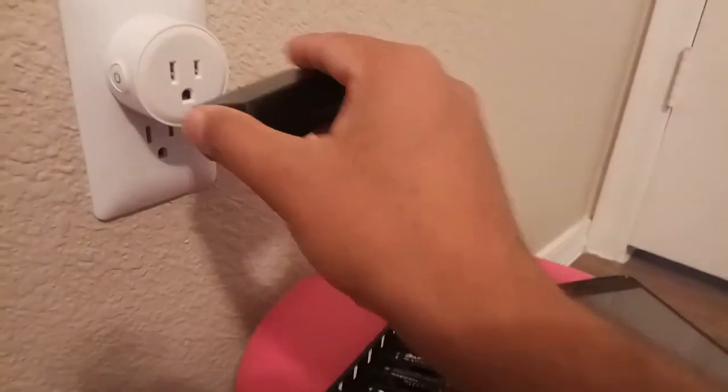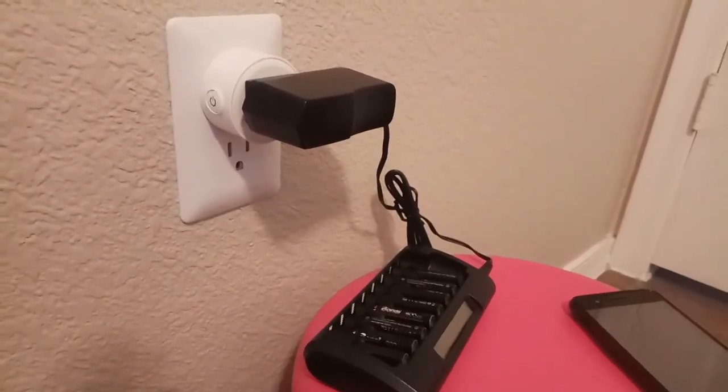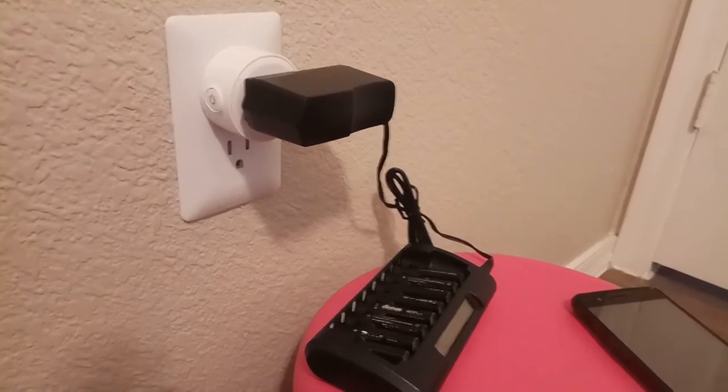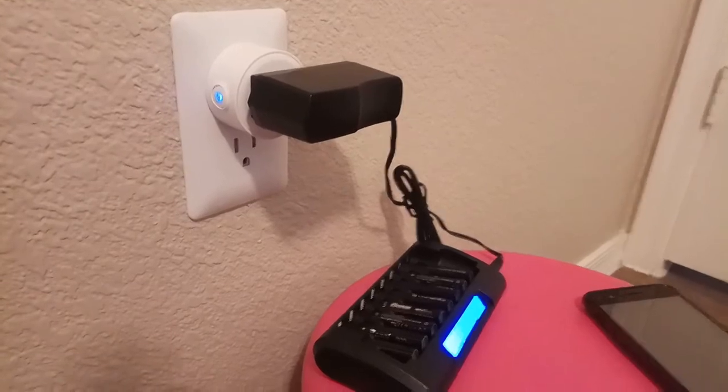Let me plug the switch in. I just took a battery charger for the demo. Now we'll test it with Google Home Mini. Ok Google, turn on Switch 2. [Google Home responds: You got it. Turning Switch 2 on.]